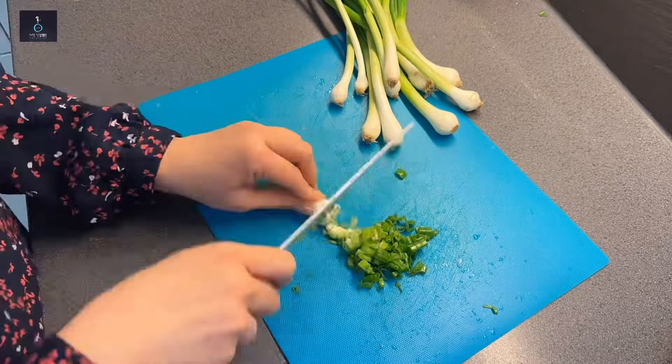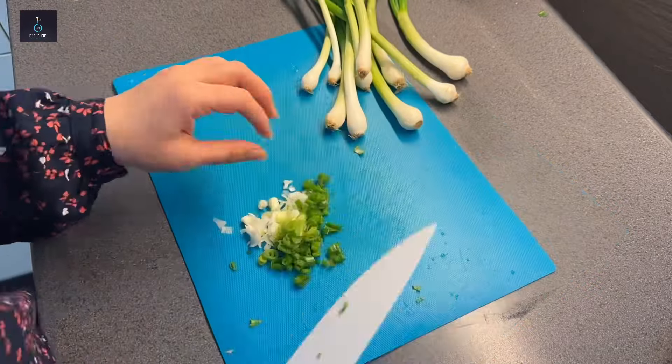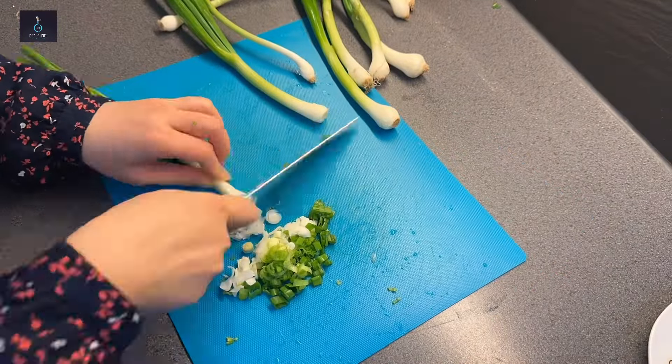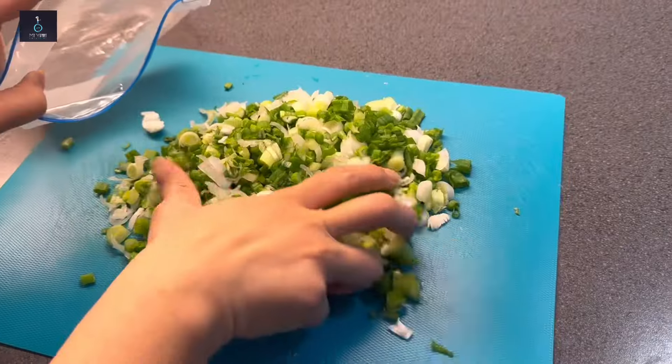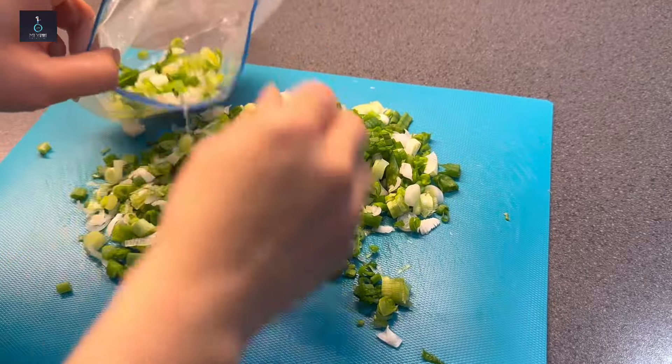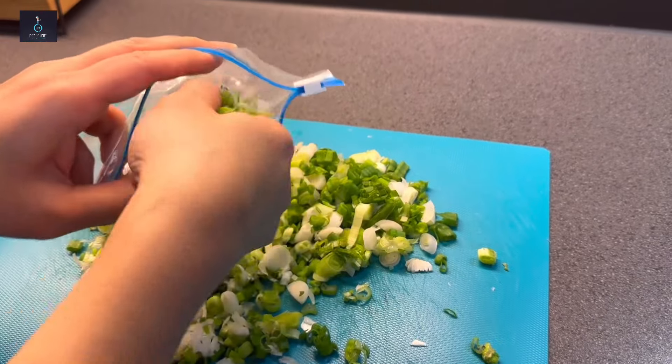Now let's go to the green onion. With the stems and green parts, chop it well. If you freeze it in a bag, it can be used for omelette or Chinese dishes. In many menus, it will stay fresh in the freezer.